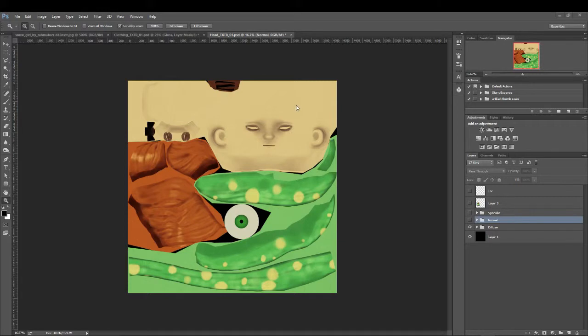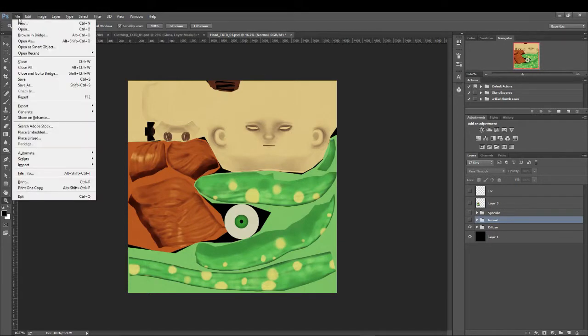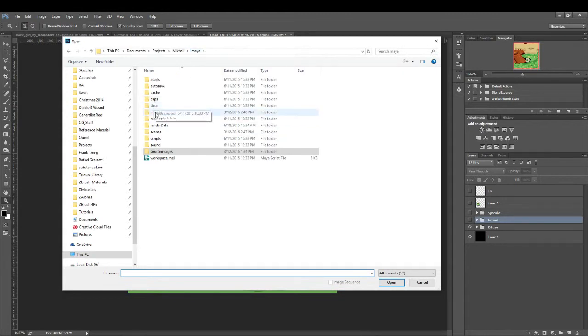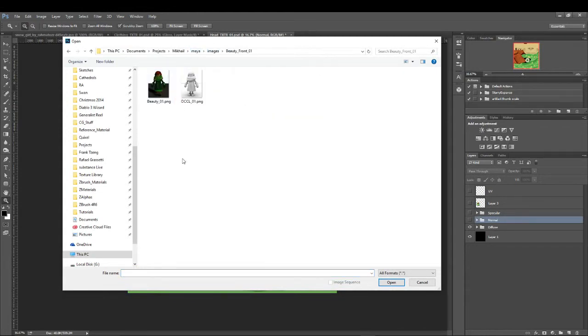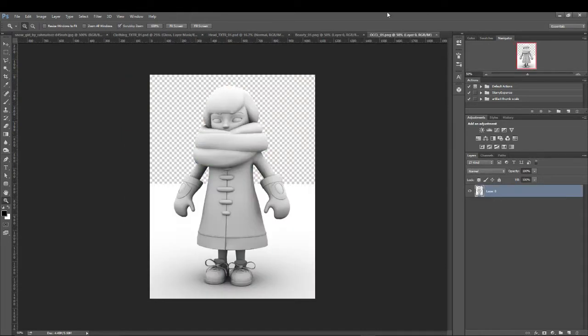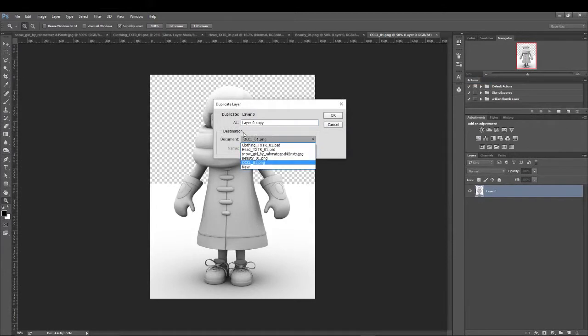Alright, I think I'm back. Just got disconnected for a second. So I got both of those saved out. Let's just open them real quick in Photoshop. So we have our beauty front this time. And what we want to do then is we're going to duplicate our occlusion. That allows it to stay in the exact same place, because if I do a copy and paste it might shift it up or down a little bit. Let's just go to beauty01 and call this occlusion.